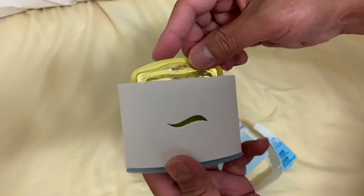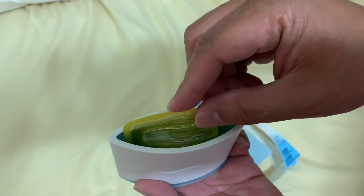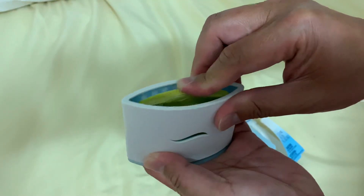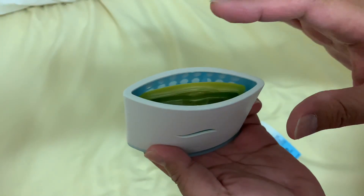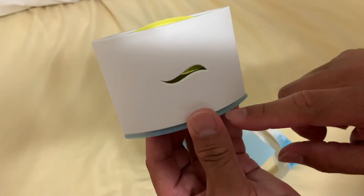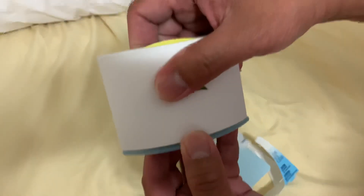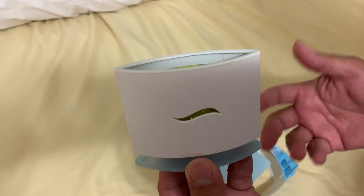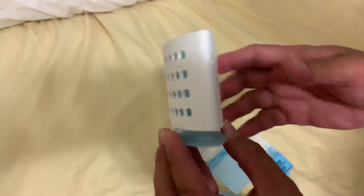...insert it like so, you just push it in. There's a little click, and then you just pull this down. That's it, that's how you do it.